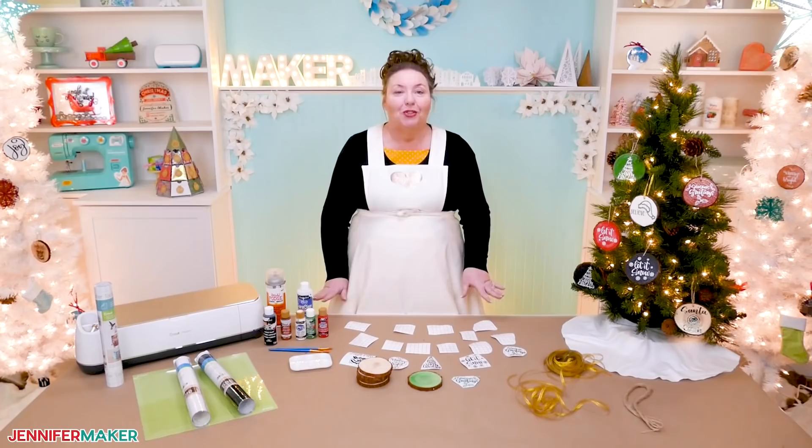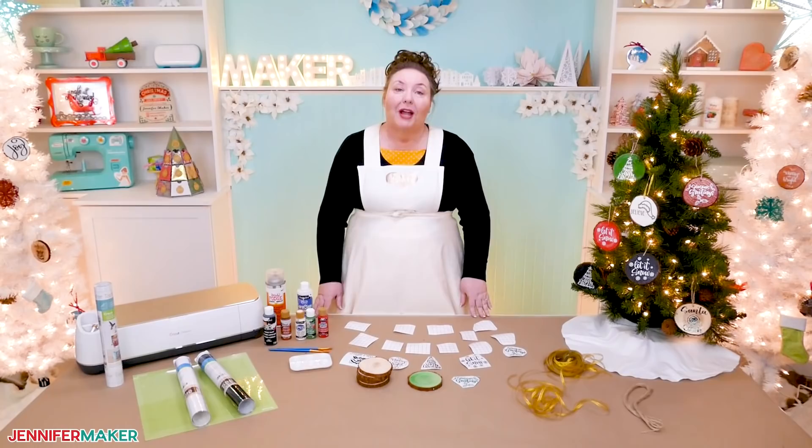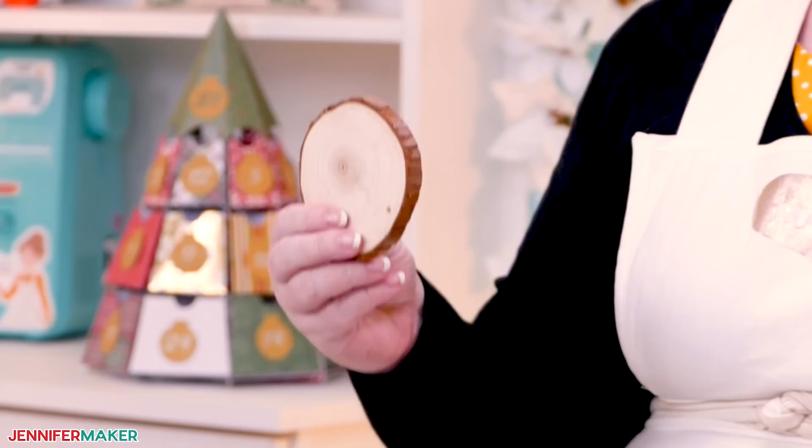Ornaments are great for decorating your tree, but you can also use them as gift tags on packages and stockings. Now for this project, you need some natural wood slices, about three and a half to four inches in diameter.